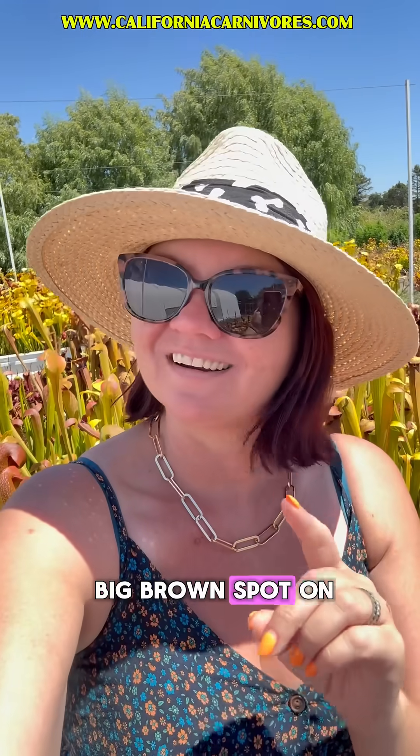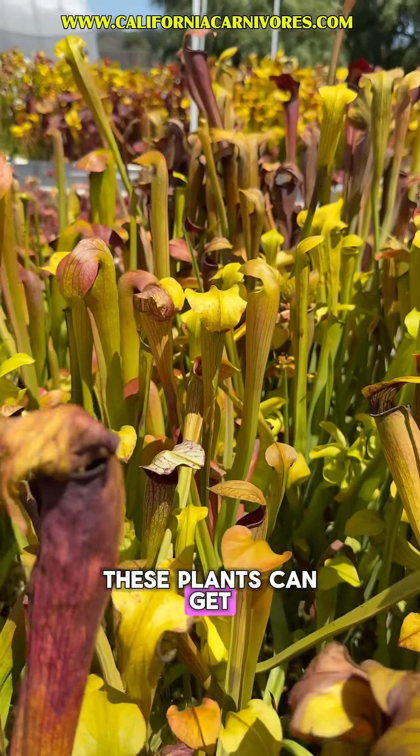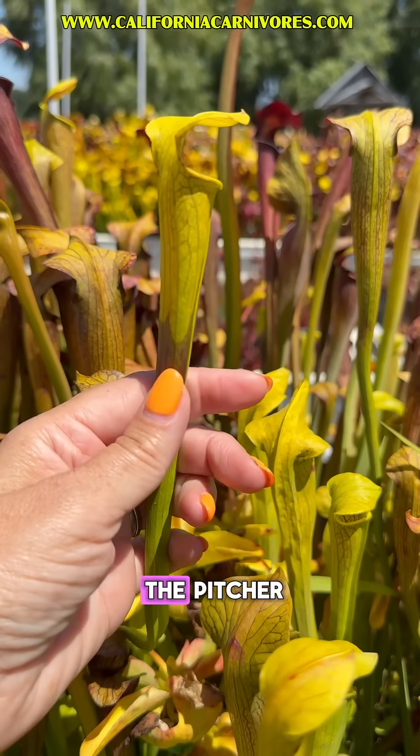What do you do if you have a big brown spot on your Sarracenia pitcher? Let's take a closer look at mine. We've talked about the bumps and lumps that these plants can get and even the browning of the lids, but something that does happen — and I just noticed on this Aleta — is the browning at the middle part of the pitcher.